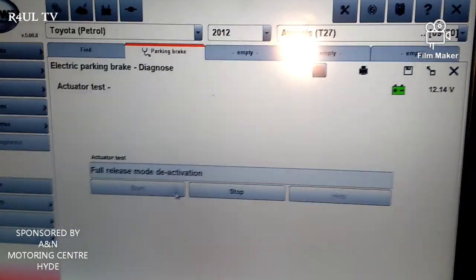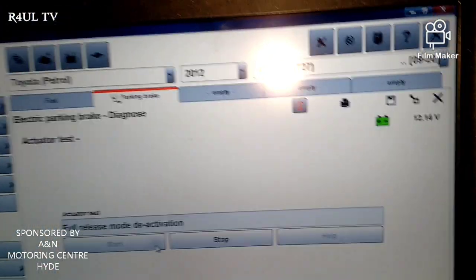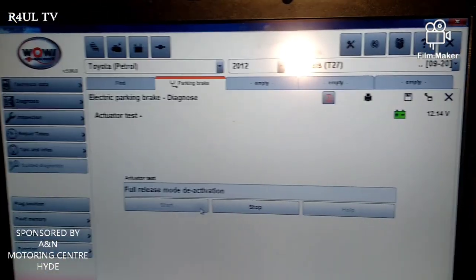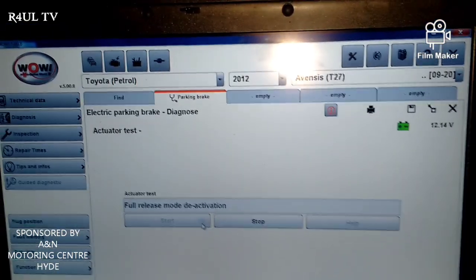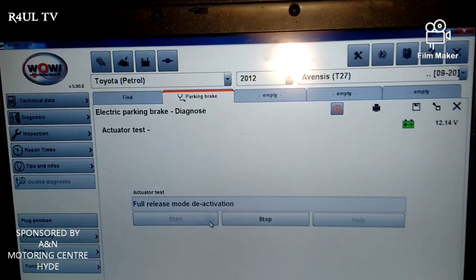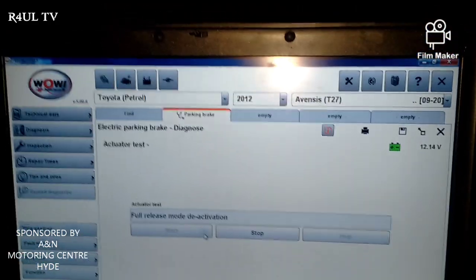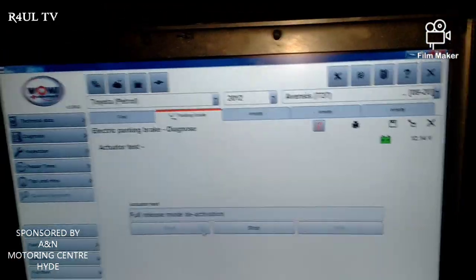There's a little click from underneath the car — that means it's in deactivation mode. What you can do now is try the handbrake, see if it works. It should work, there's no reason why it shouldn't. Put the wheels on, happy days, let's go driving.